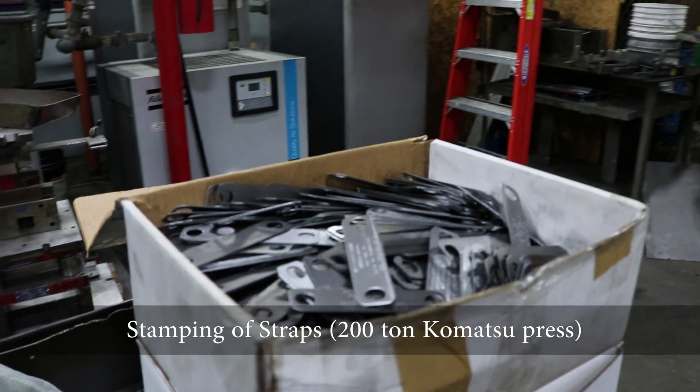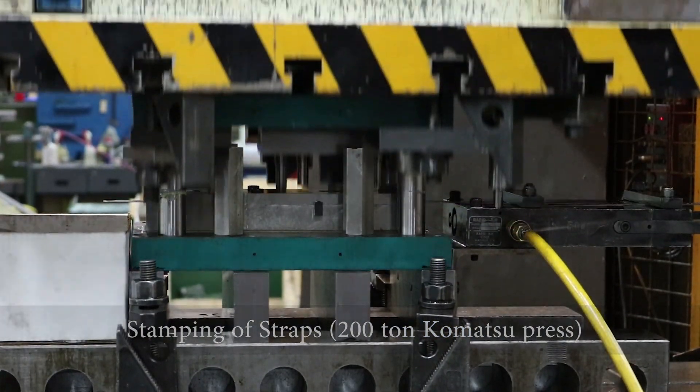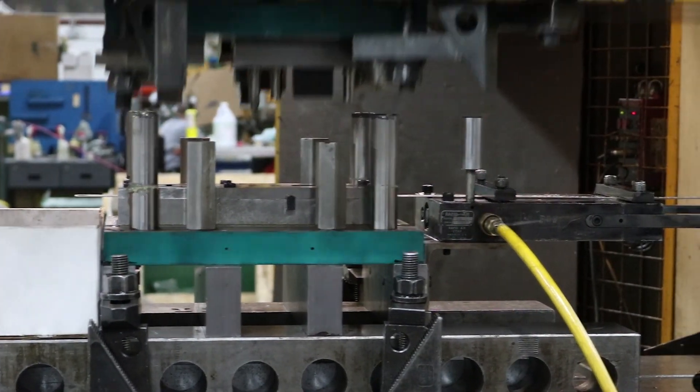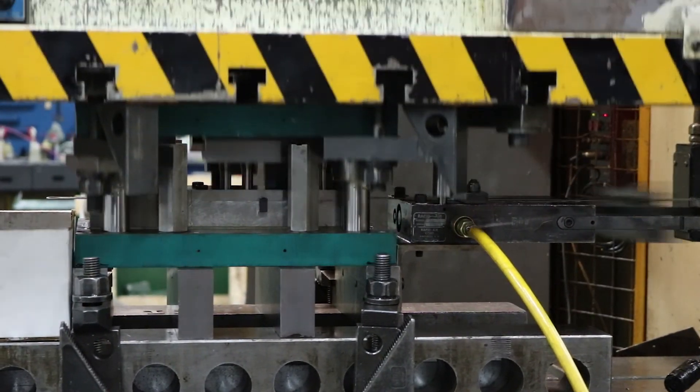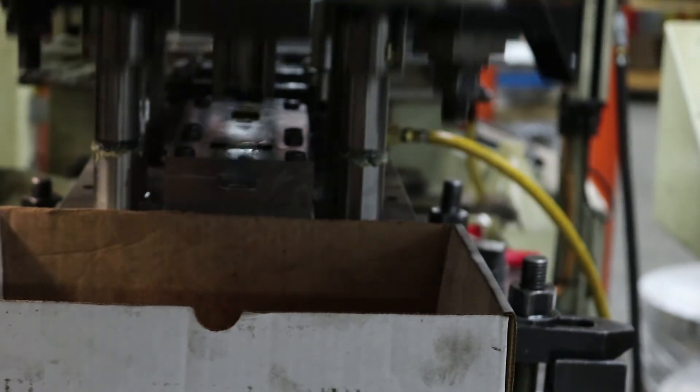The process for stamping the straps is almost identical. The material is different — steel — and the tooling is specific to the strap, but all else remains the same. The stenciling is done first, then holes and overall shape and outside profile.